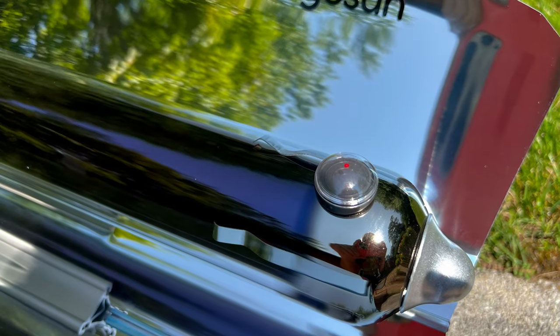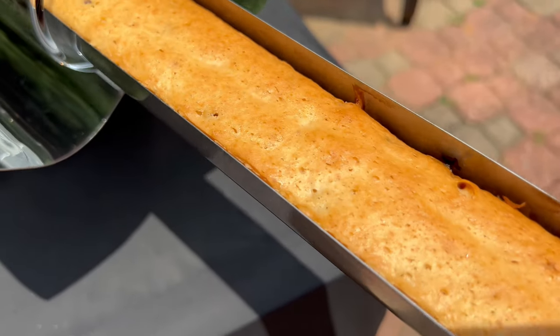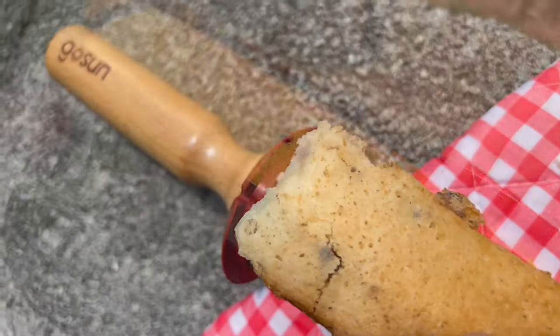We bought a GoSun Sport Solar Cooker for some off-grid cooking. This is our first time ever cooking with it, and we're going to show you what it's like as well as an unboxing of the product.